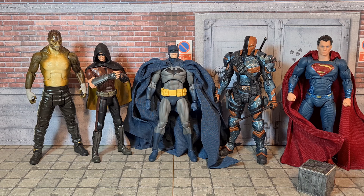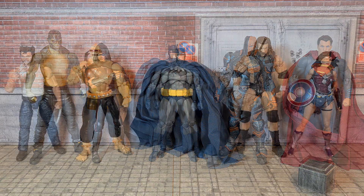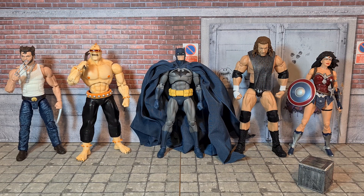Here we have Batman next to some enemies and allies. On the extreme left, we've got the Mattel Multiverse Builder Figure Killer Croc. Right next to him, we've got the Mattel Robin from the Arkham City game. In the middle is Hush Batman. On the right, the DC Collectibles Arkham Origins Deathstroke, and on the extreme right, the DC Films Batman vs. Superman Superman. On the right of Hush Batman, we've also got the Triple H Ultimate Edition WWE figure, which is a 7-inch figure so he's a little bit taller. And on the extreme end, Wonder Woman from DC Icons.